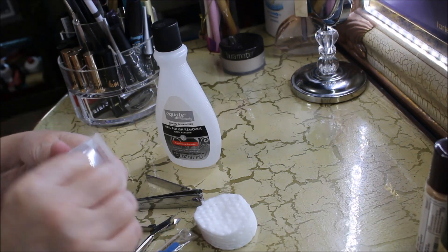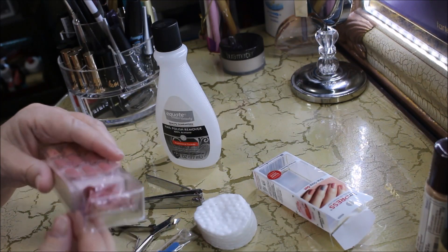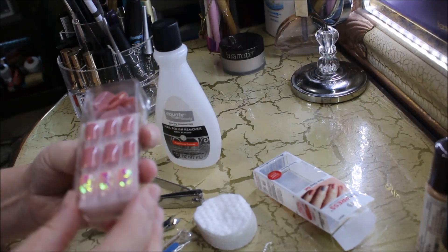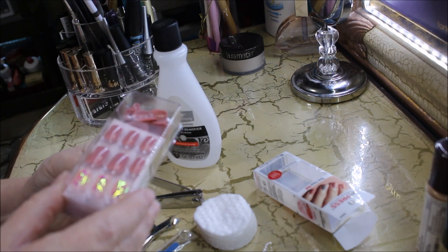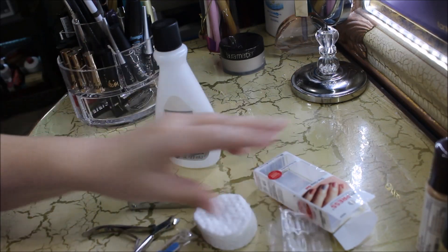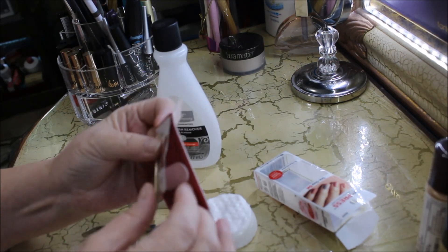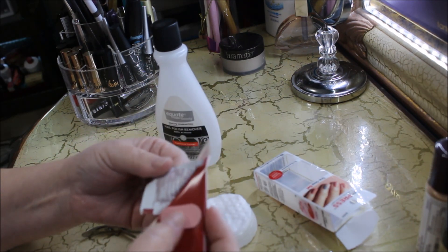Let me pull out what's in this package and show you what it comes with. It basically has everything you need. I don't really like using their little nail file because it's very tiny — it has a little clear cover. I usually just set that to the side. Here are the nails and the extras. Underneath you get a prep pad, your instructions, an emery board, a little push pencil, and a little nail file.